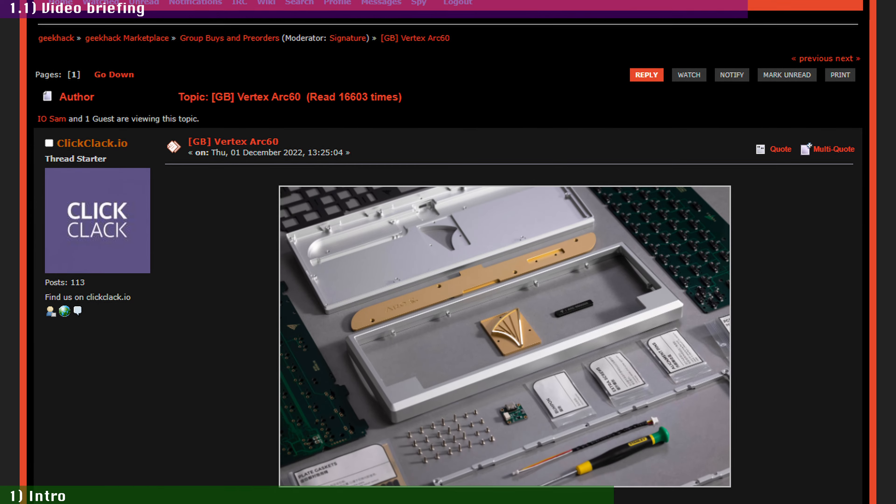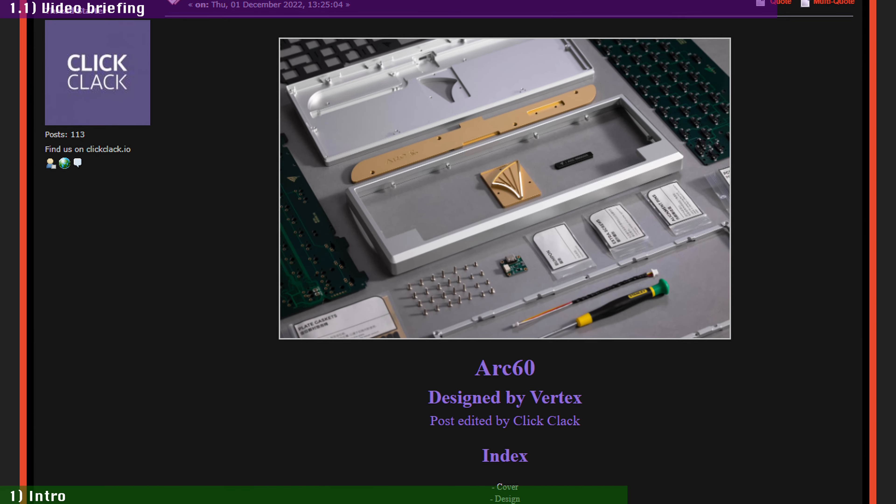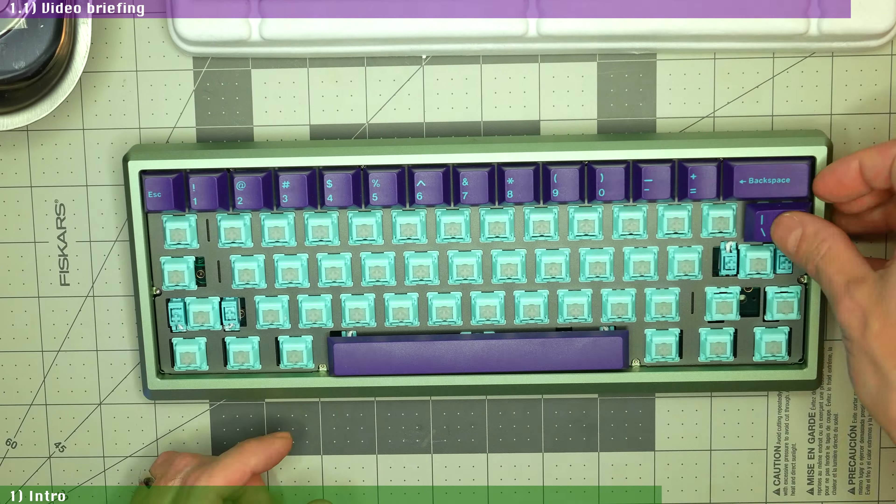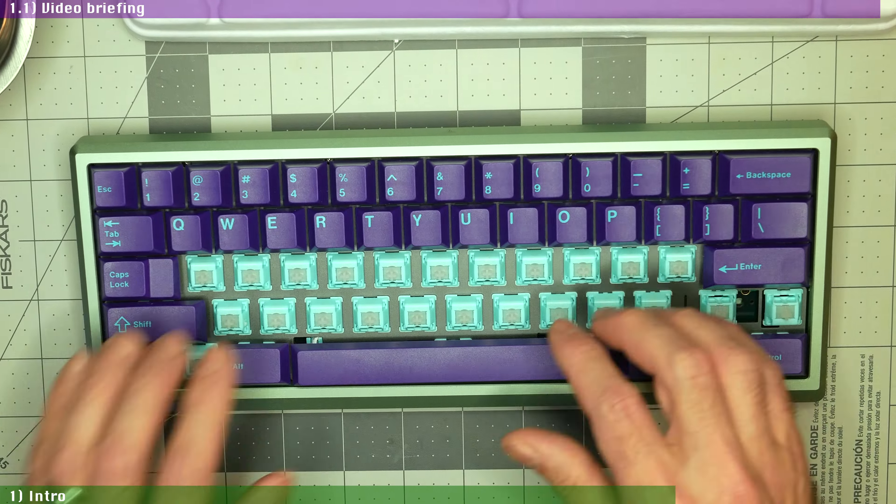If you're new to this hobby and that sounds like the price of a premium keyboard to you, it's because it is. The Arc 60 is, for all intents and purposes, a luxury custom mechanical keyboard kit, which means you have to bring your own switches and keycaps, but it offers more than many other custom kits costing twice as much. ClickClack.io sent me this review unit free of charge for the sole purpose of this review, but that doesn't change anything in my views and opinions. While I don't have any marketing affiliation with ClickClack, I will leave a link for the Arc 60 in the video description below.